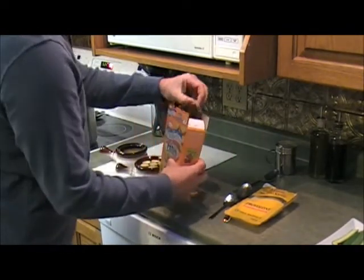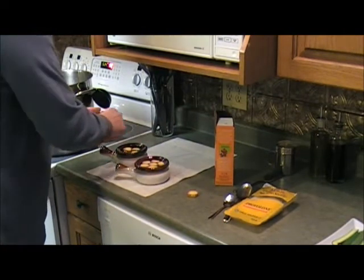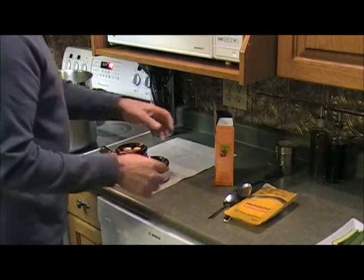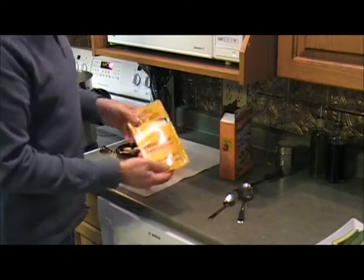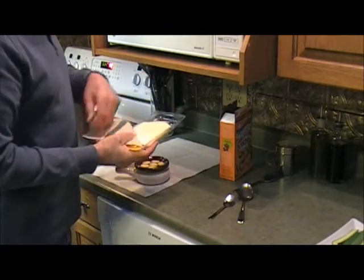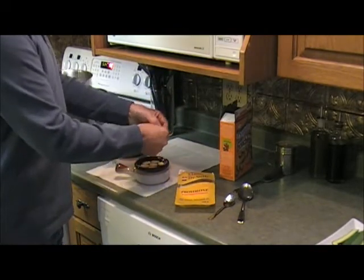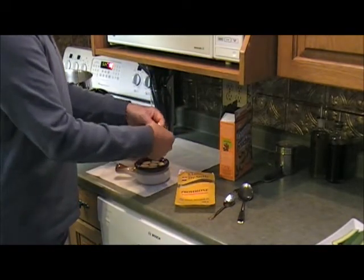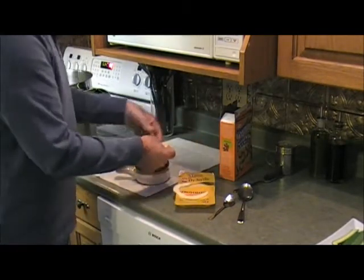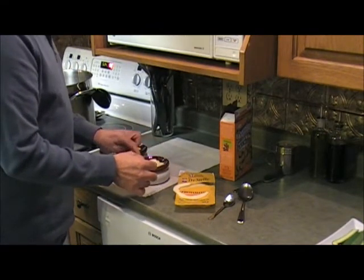We're going to do the same in the next one. This will add some flavor to it — it's just a different way of doing it; you can do it whatever way you like. Now we've got some provolone cheese. You can use provolone or mozzarella. These are already sliced in a circle, and I'm going to make them fit on top. Then we're going to put them in the oven to broil.